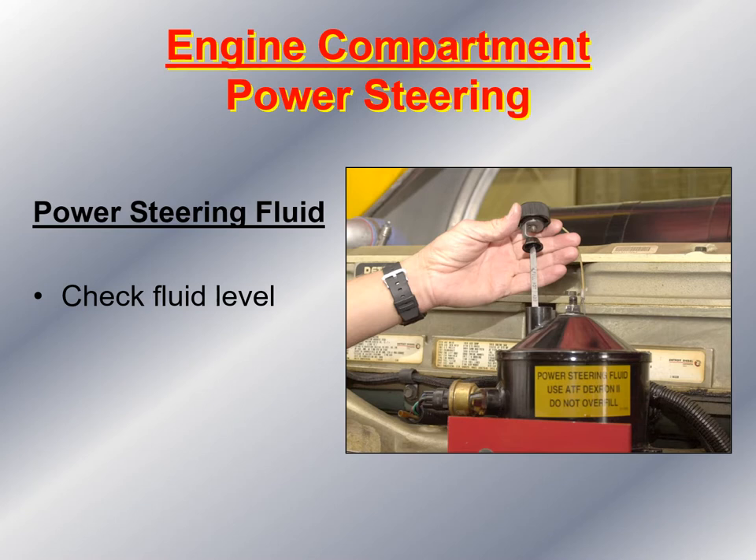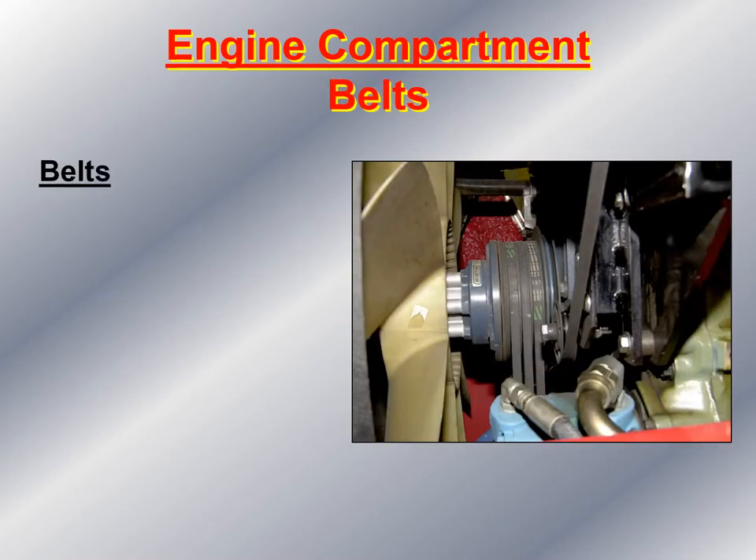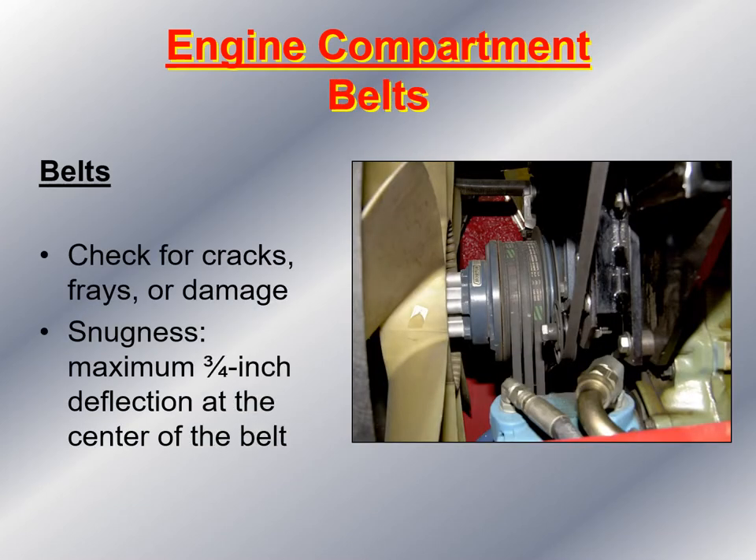Check the power steering fluid level and the color of the fluid. Take a look at the belts — check them for cracks, frays, or damage, and check the snugness. At the center of the belt, you should be able to squeeze it with no more than three-quarter inch deflection to ensure the belts are properly adjusted. Anything more than three-quarter inch deflection would require adjustment by a mechanic. Also make sure all belts are in place and not rubbing against any other moving parts.